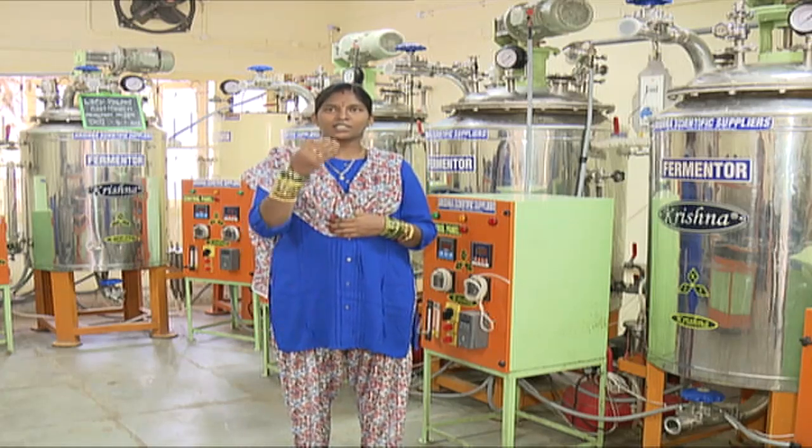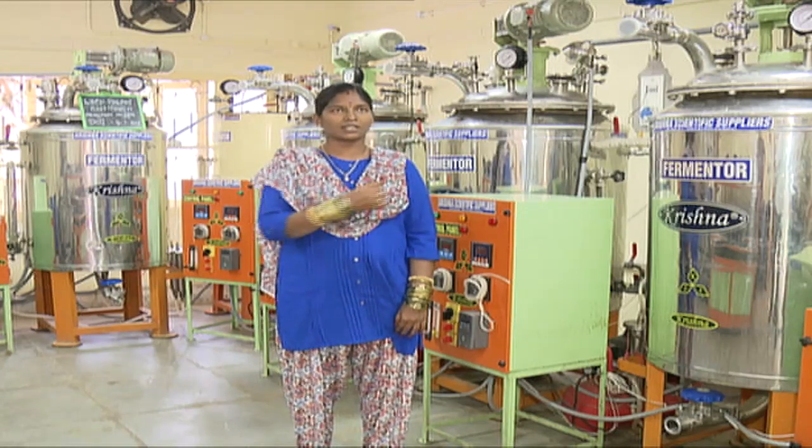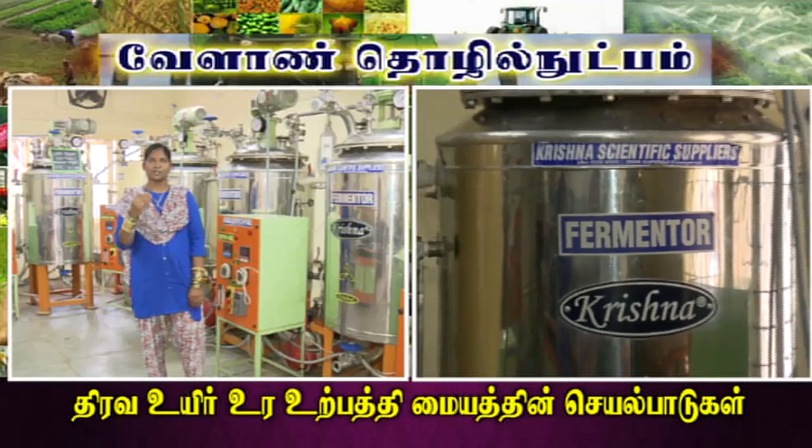First, in the mother culture, we are going to start a slant culture. From the slant, we are going to start a bottle culture. From the bottle culture, we are going to start a fermenter culture. This is the production procedure.